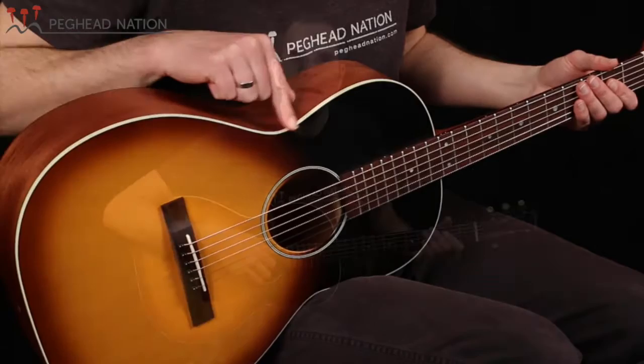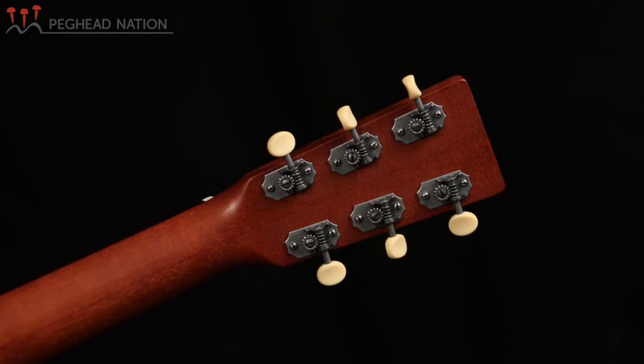It does have open-back tuning gear, which goes nicely with the overall vintage appearance of the guitar — kind of aged buttons on there, very nice looking. Inside, the guitar is X-braced, of course, like pretty much all Martins, and has the typical craftsmanship that we know from Martin instruments.